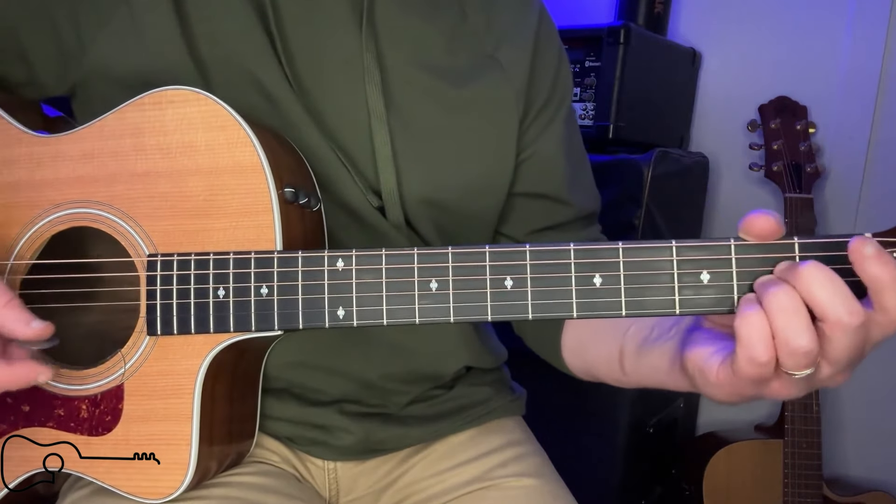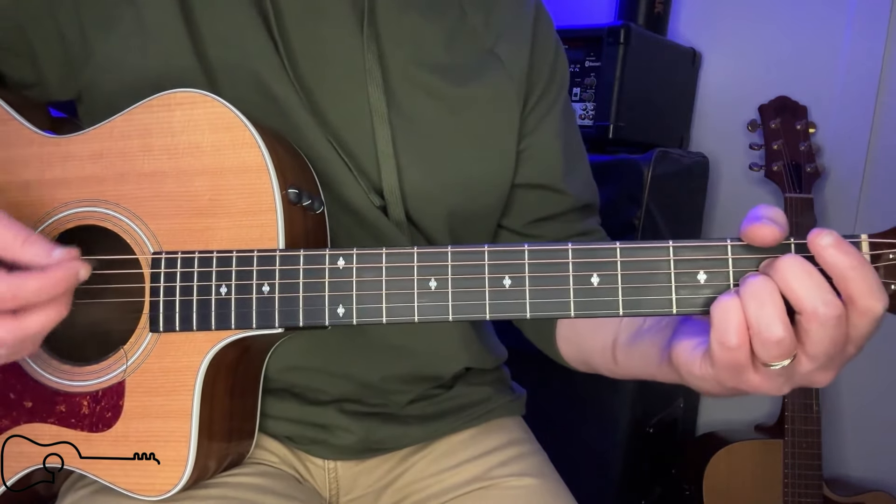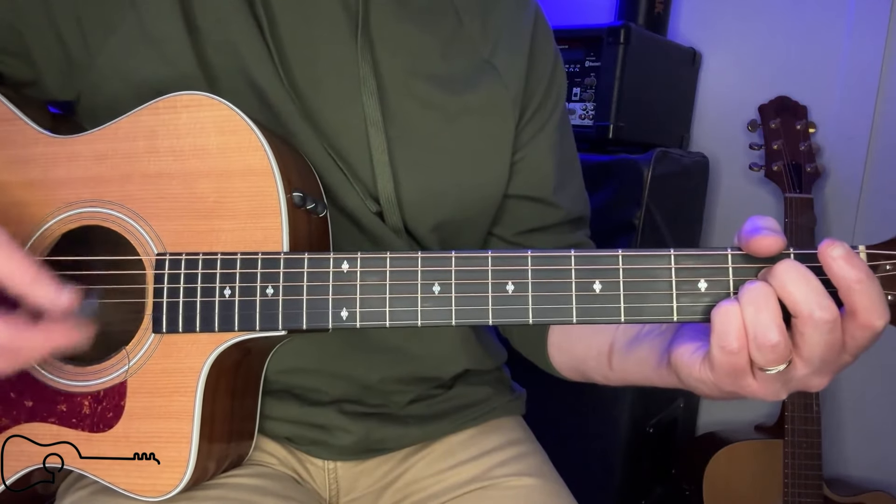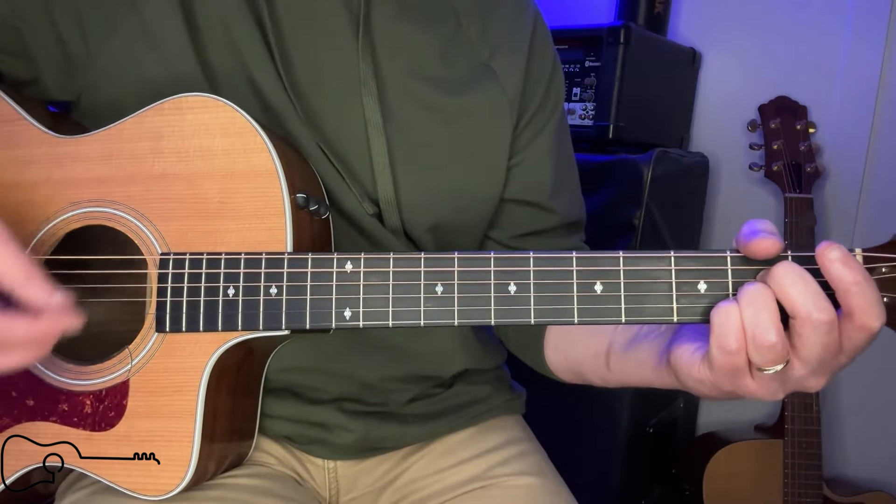Okay, so let's talk about the strum pattern — it has a 3-4 feel.